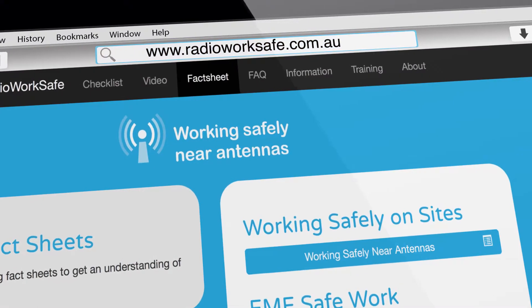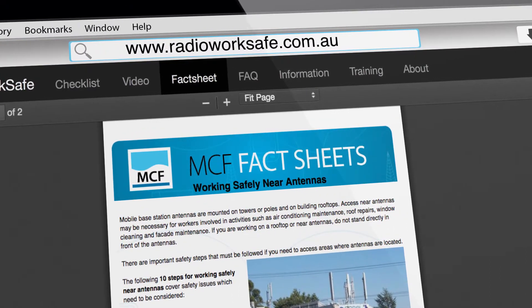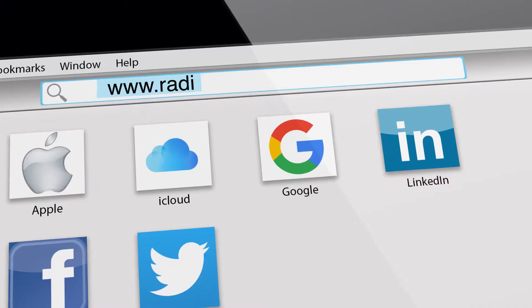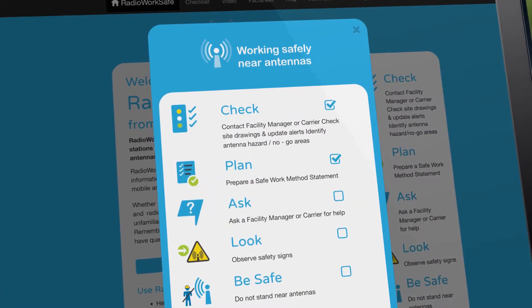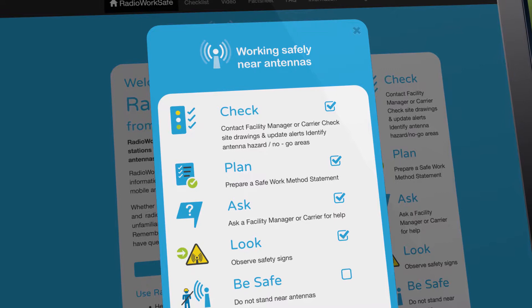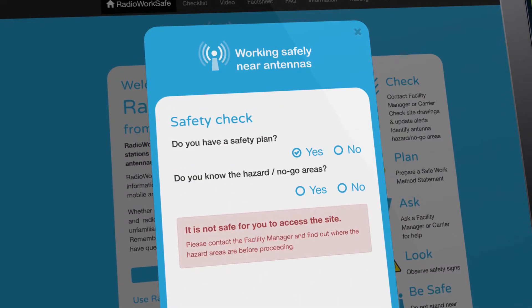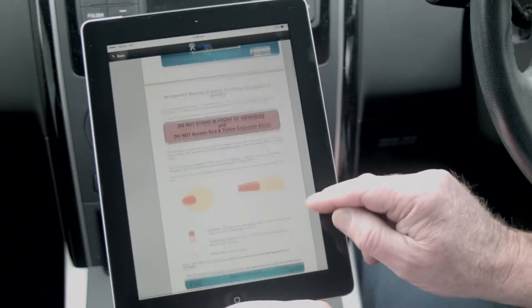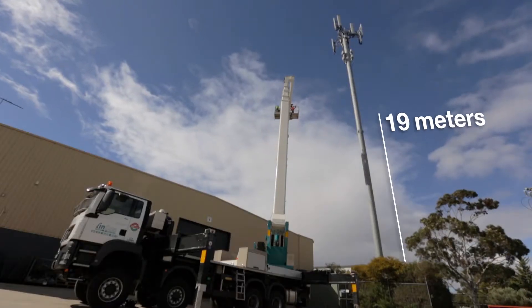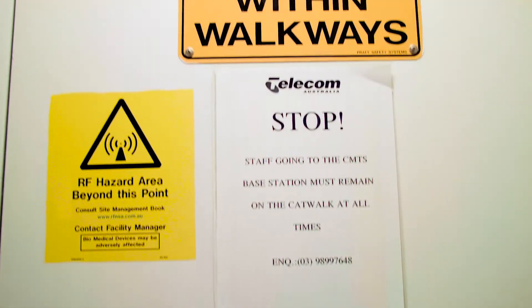Safety fact sheets provide quick reference information about working safely near antennas. A safety checklist provides important safety reminders and a focus on the key steps. The checklist is easy to use and prompts a series of questions highlighting some key points. Of course, the checklists are designed to be supplementary information to the safety procedures your company or organisation requires.